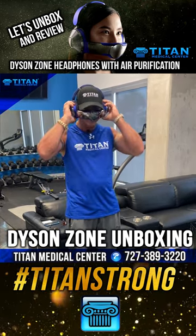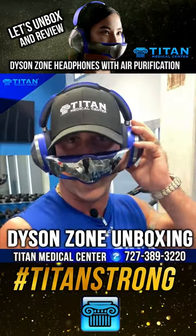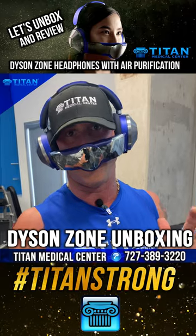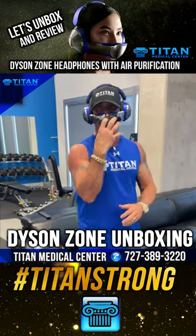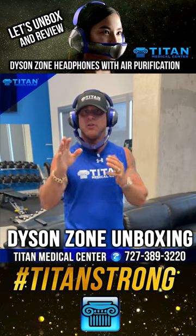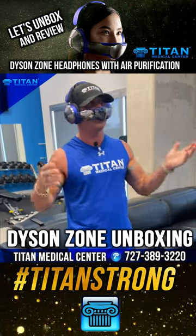You can adjust these out. When you have these on, the air is going through the visor portion and you can adjust how fast through the back. There are different speeds, or you can put it on auto — auto will automatically set it to where it thinks you should be depending on your environment. It's not touching my mouth or my nose but I'm getting fresh air pushed through here. If you want to talk to somebody, you just flip the visor down like this, noise cancellation goes off so you can hear everything around you. Then when you want it back up, the visor goes on, noise cancellation goes on, and air starts hitting you.